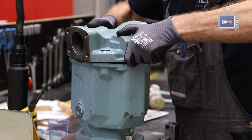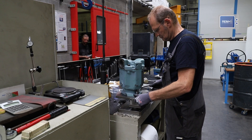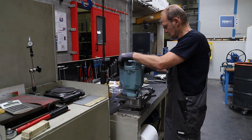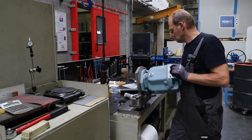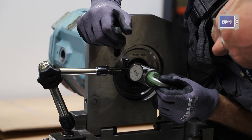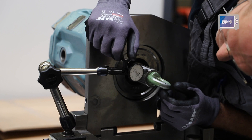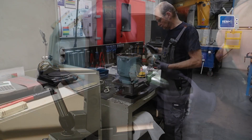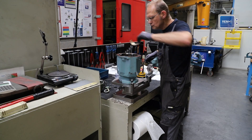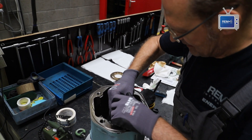First we check the bearing plate, the bearings, and the shaft to confirm they are within tolerances. After the bearing plate is checked and confirmed within tolerance, we install the rotary parts to cradle the bearing liners and all the other parts.